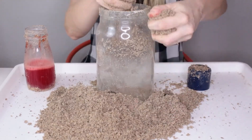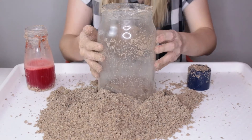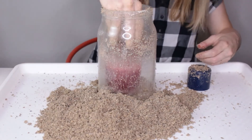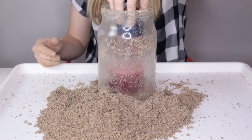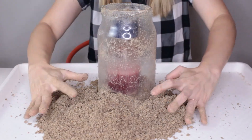Put a base layer of sand in, then add your bottle. Put a lid on it to keep the sand from getting inside, and then just fill up the rest of the sand.